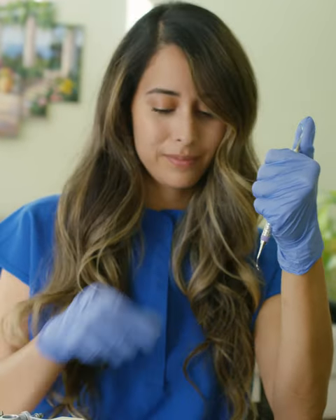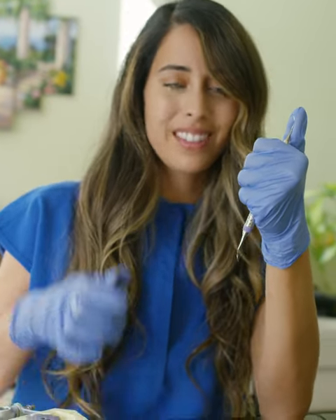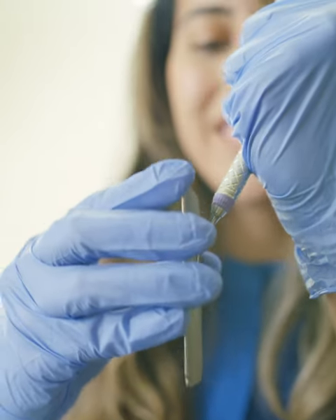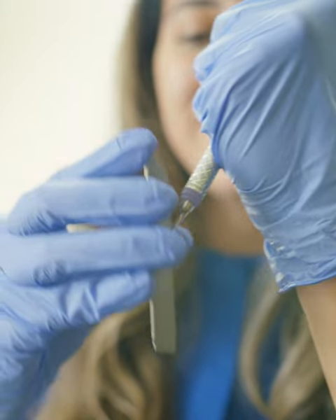Hold the top of the shank with your thumb and place your elbows in front of you. Place the sharpening card at three minutes past 12 and move fluidly.